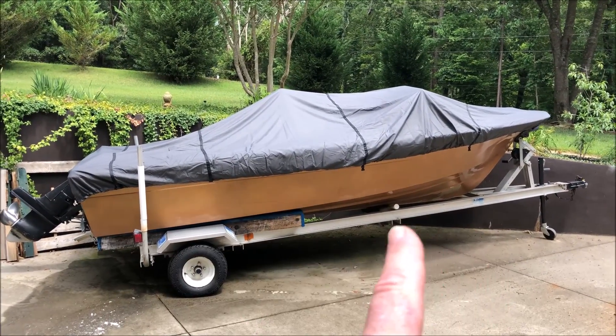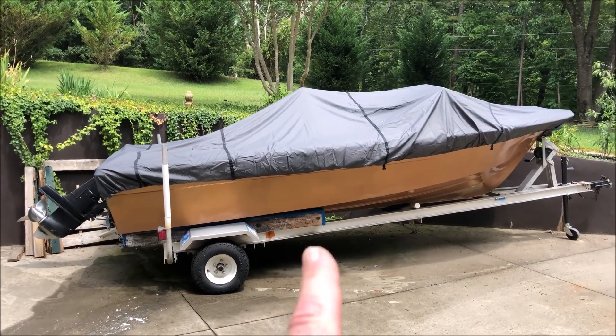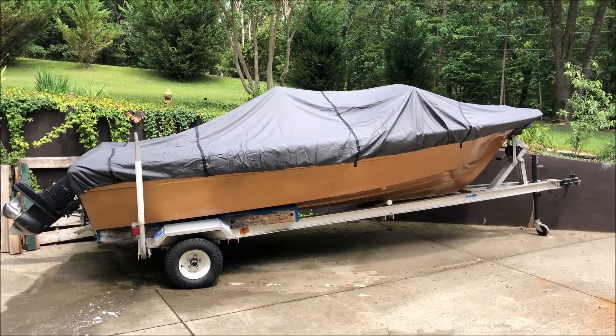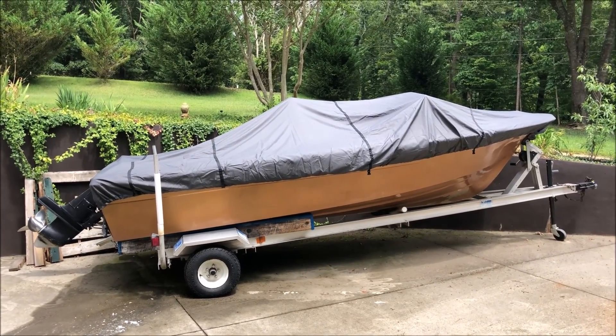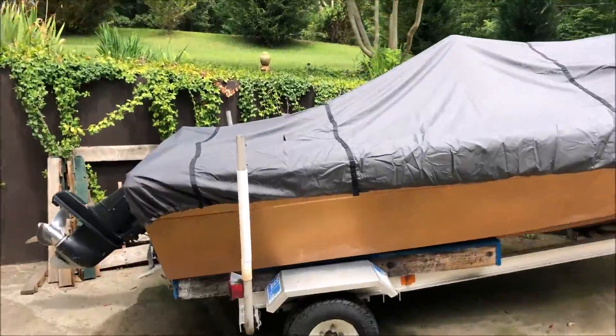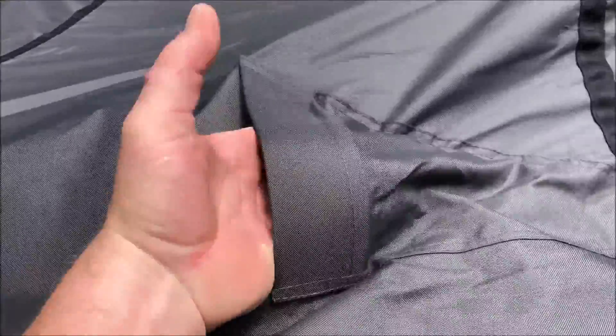I don't have the straps on yet. I like the reinforcing straps that go across the cover where you tie it down. You can see the high posts in the center, so there's definitely not going to be any pooling of water, and it will definitely prevent moisture buildup inside the boat. You can see on the back that it has vents, so these vents are going to let it breathe — very nice feature.